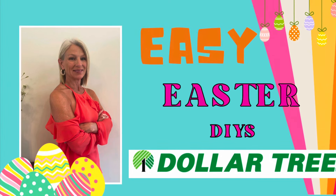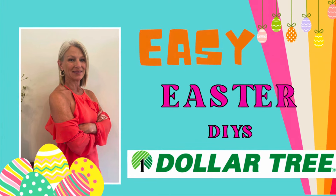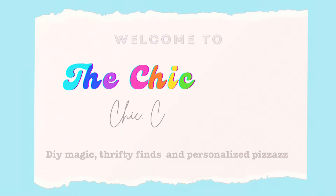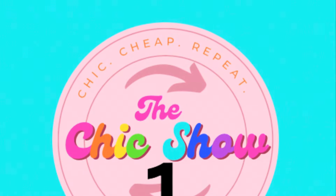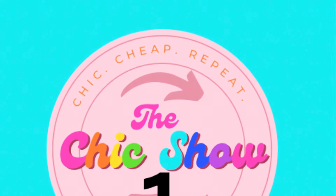Welcome to The Chic Show! Today is all about new Dollar Tree Easter DIYs. If you're looking to add some Easter charm to your home without breaking the bank, look no further than your local Dollar Tree. You too can create cute Easter decorations and crafts.